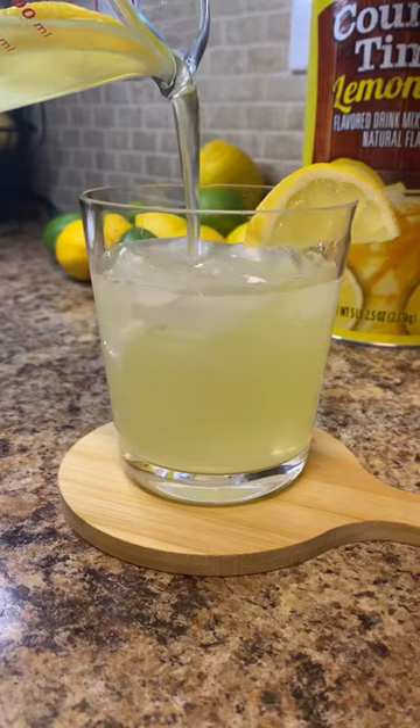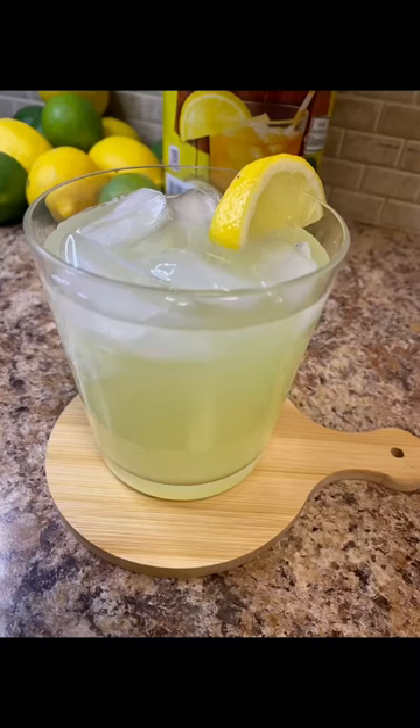You know, threw some ice in the glass, and we got some really good lemonade, honey. You didn't have to use up all these lemons.